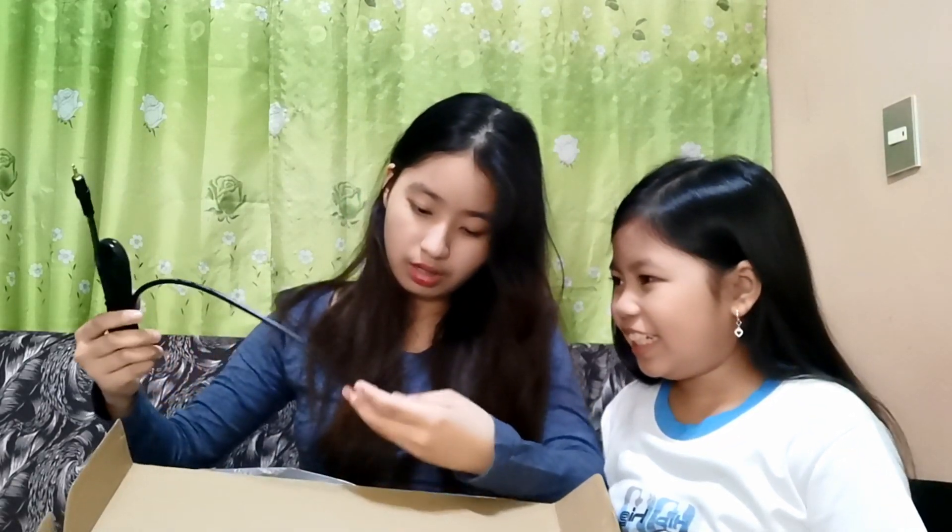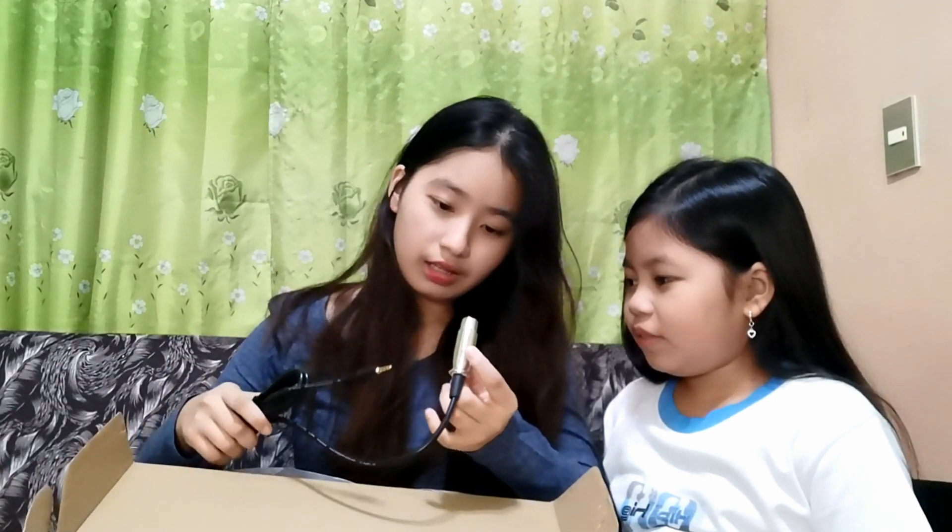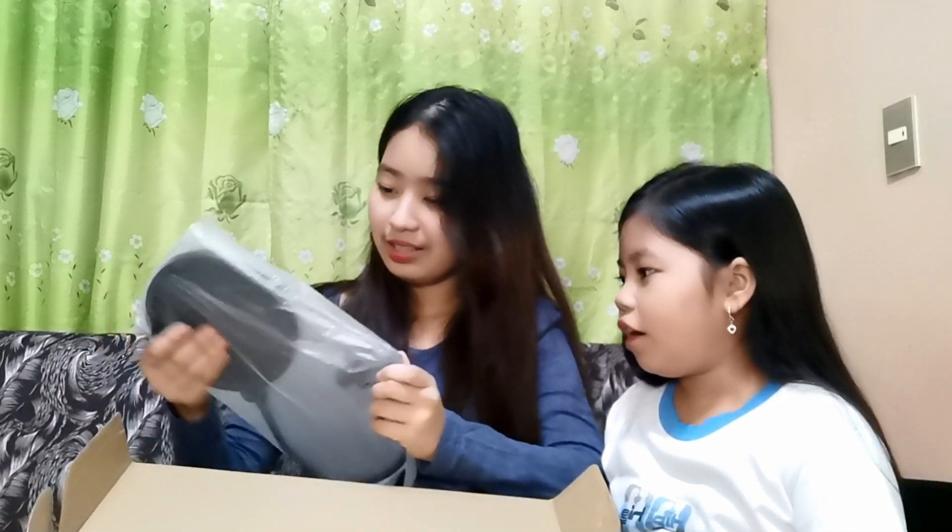Ano to? May wire-light thing. Shadow — ano to? What's the mic? Mic. And then this one — wow! Ito yung mga ginagamit ng mga singet. Parang hindi ako singet, pero kaya minsan ko na lang ito gagamitin.